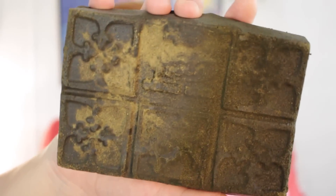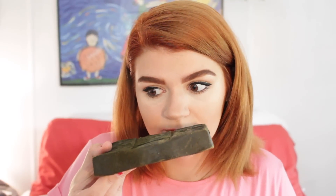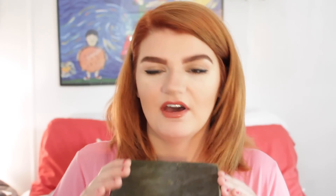Before we get into it I just want to show you what it actually looks like. It's basically just this block — looks like a big block of chocolate honestly. And it doesn't smell nearly as bad as I expected. It smells like essential oils and cocoa butter to me. I thought it would smell bad but it doesn't smell bad at all, so that's a plus.